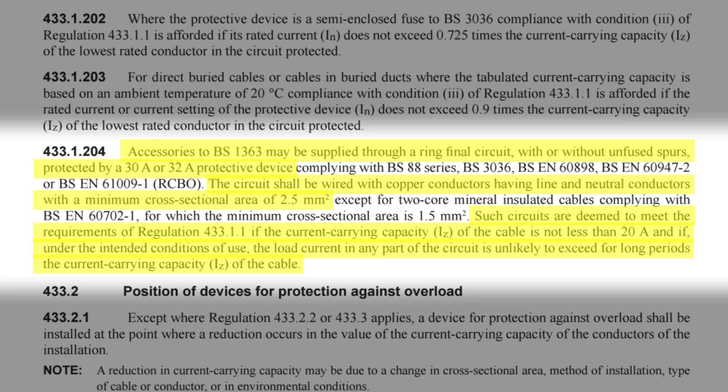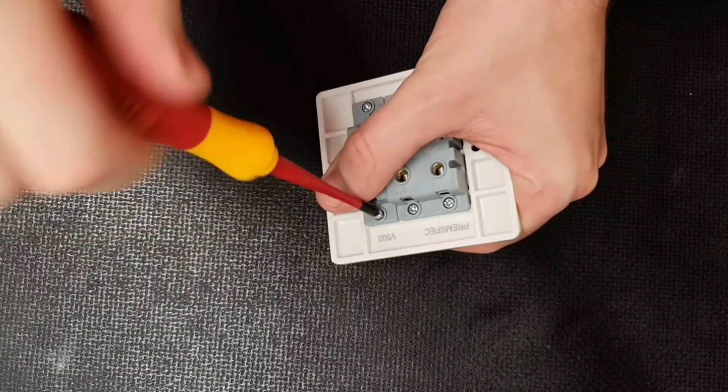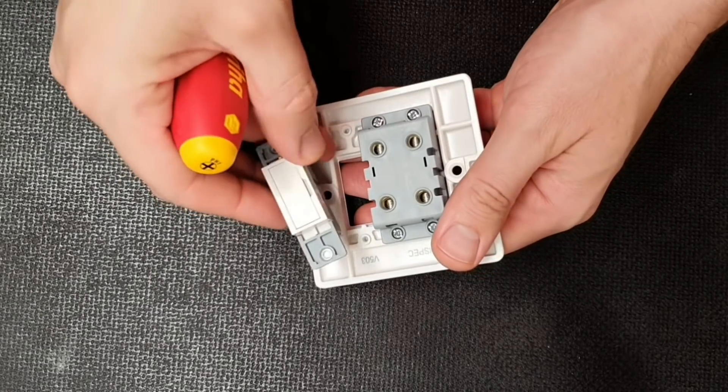And if under the intended conditions of use the load current in any part of the circuit is unlikely to exceed for long periods the current carrying capacity of the cable. So this regulation is implying that in a properly installed ring final circuit, the most current likely to flow through either leg of the ring is 20 amps. Hence we can use a 20 amp double pole switch for the purpose we described earlier.